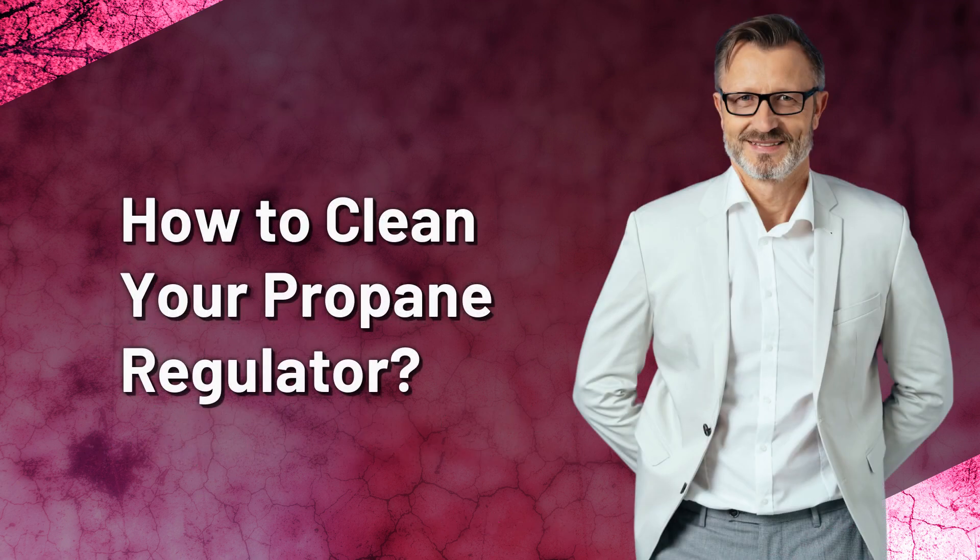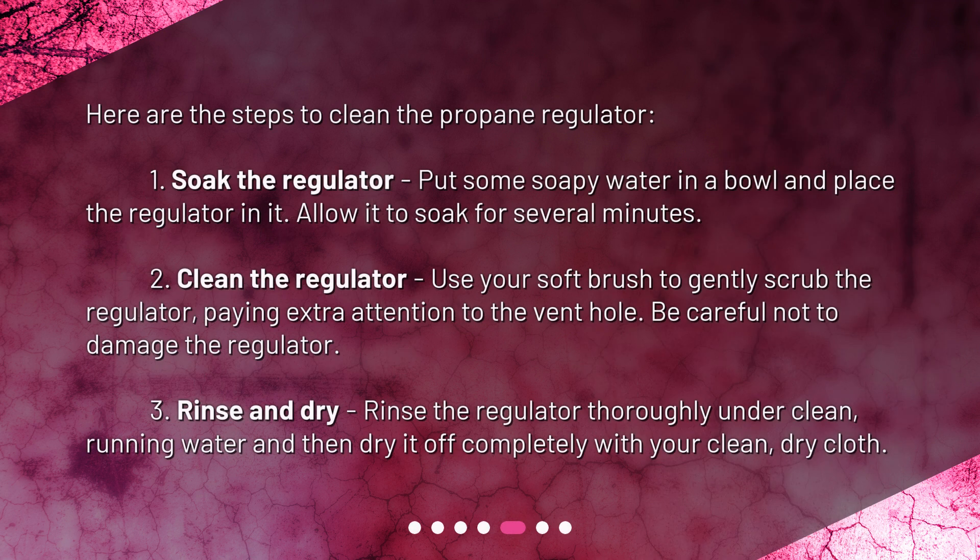How to clean your propane regulator. Here are the steps: 1. Soak the regulator — put some soapy water in a bowl and place the regulator in it, allowing it to soak for several minutes. 2. Clean the regulator using your soft brush to gently scrub it, paying extra attention to the vent hole. Be careful not to damage the regulator. 3. Rinse and dry — rinse the regulator thoroughly under clean running water, then dry it off completely with your clean, dry cloth.